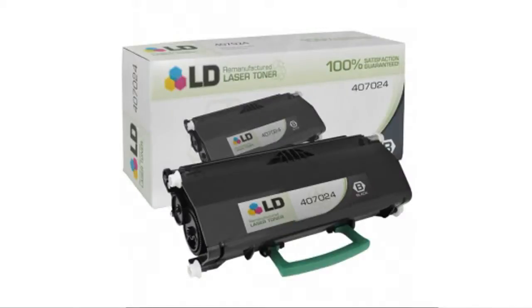Hey, I'm Jonathan with the Buzzteller Marketplace, and if you're interested in the Retro-type black cartridge, here's what you need to know about LD products. LD products are compatible cartridges built with brand new parts. They print as many pages as name-brand cartridges, and the two-year customer satisfaction guarantee means it's risk-free.